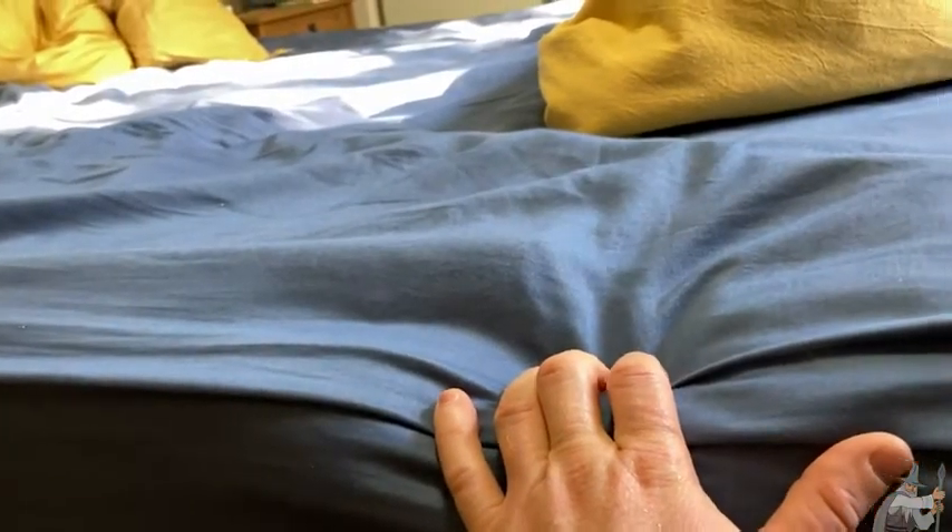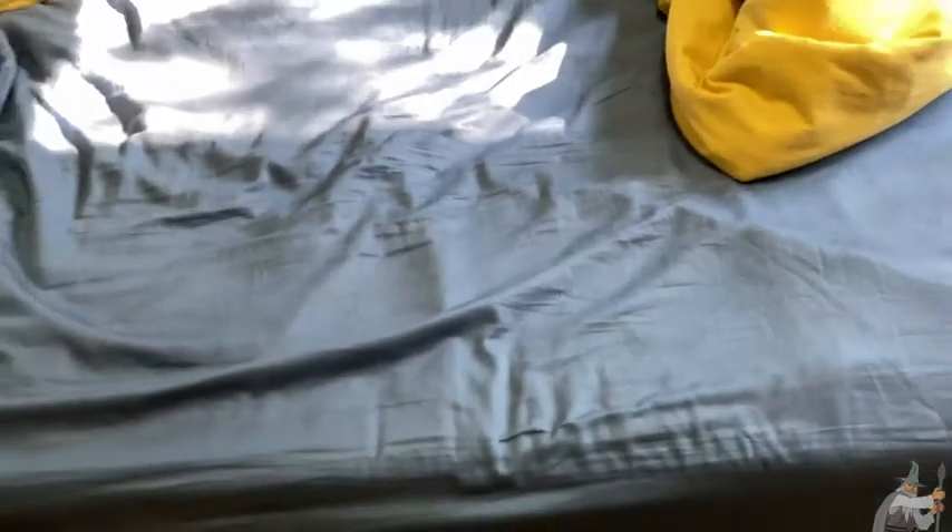You can get a cheaper mattress, you can spend less money, but when it comes to sleep — think about how many hours of your life you spend sleeping — I think a mattress is a pretty important purchase. You want to get something that's really comfortable. When you sleep, your body rests. So I think having a good mattress is essential.